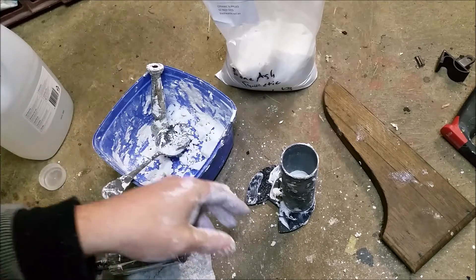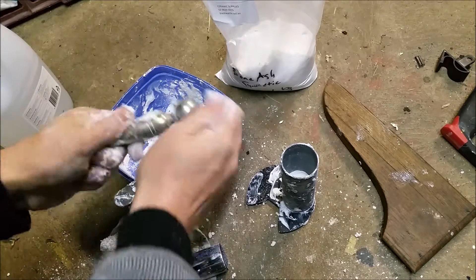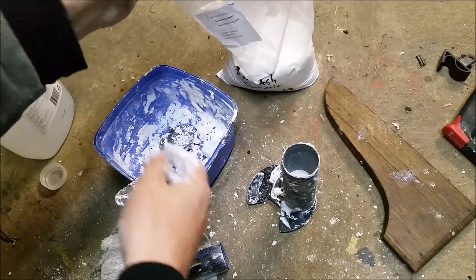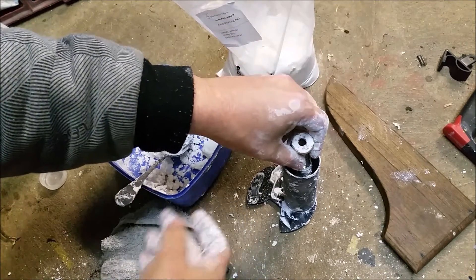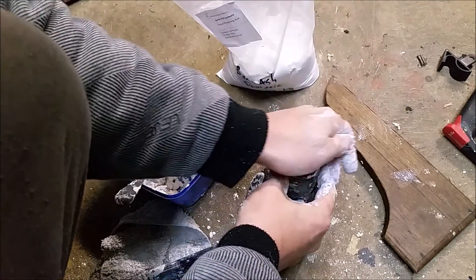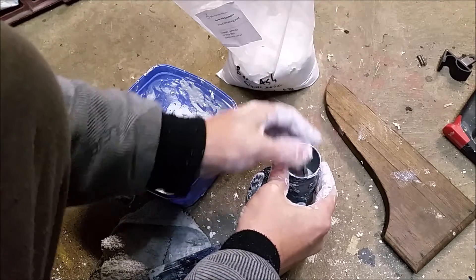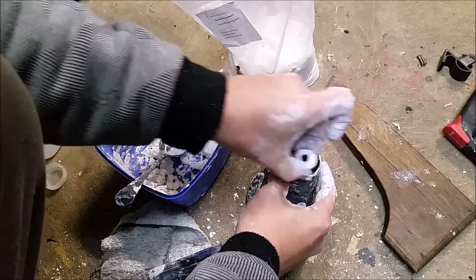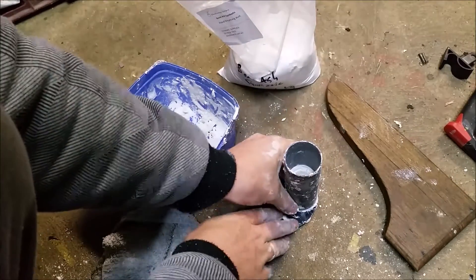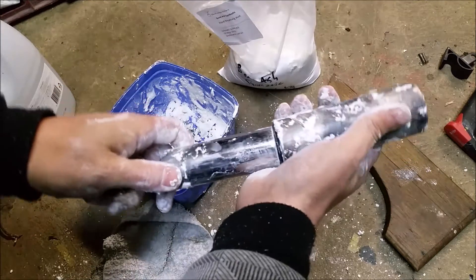I've put a plug in there and tamped it down and smoothed it off. The easiest way to do it is to dust that so it'll release, then just press that down in there and wiggle it back out. And I can slide it off that and then just push it all the way through.